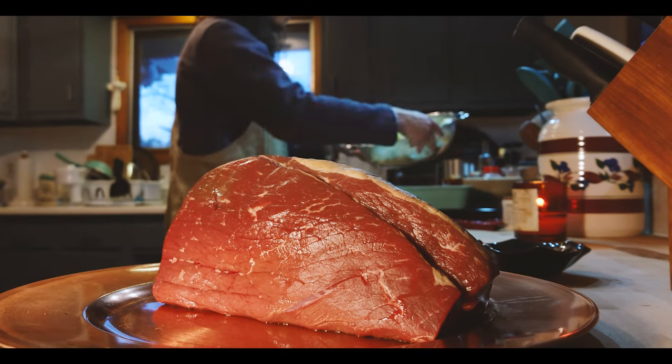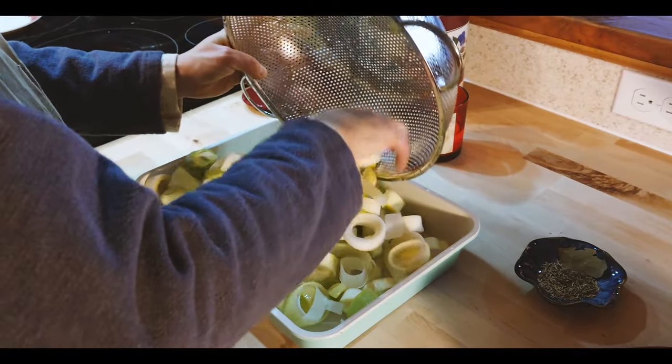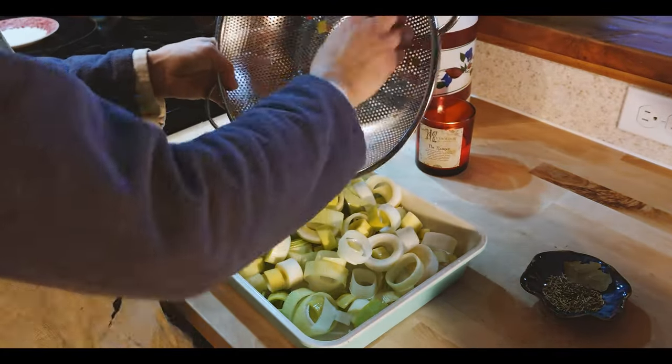After all of the vegetables are prepared, we're going to put them in the bottom of our baking tray. We're going to drizzle some olive oil over the top of those and then add our seasoning.